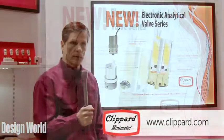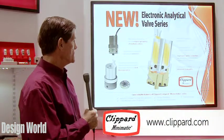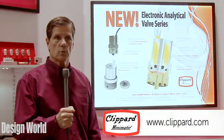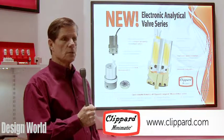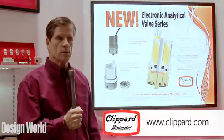It's available with different connectors, and it's also available in 6, 12, and 24 volt DC. We can do other voltages as well, as long as we have quantities.